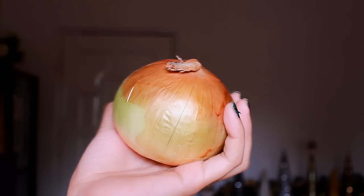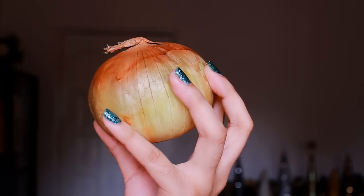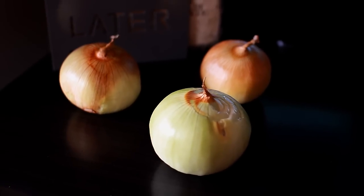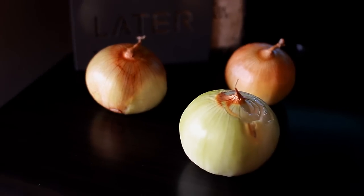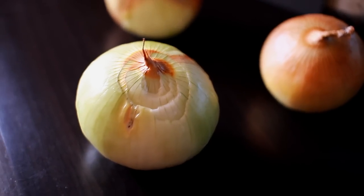Onions are rich and high in sulfur, and sulfur can stimulate hair growth because it increases the circulation of blood flow in your scalp. It also has antibacterial properties that can prevent any scalp infection, and this is also a good treatment if you're trying to get rid of dandruff. Onions can also help make your hair grow stronger by preventing your hair from thinning or breaking.